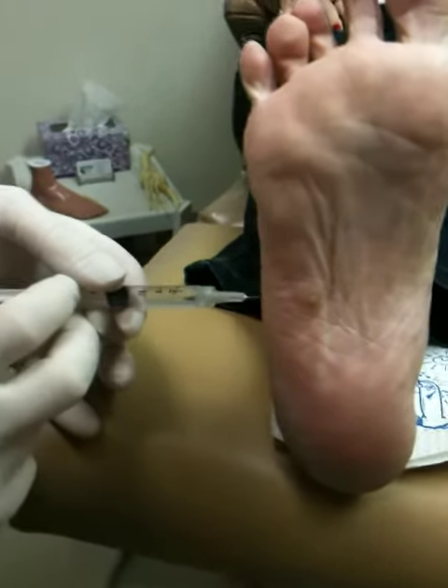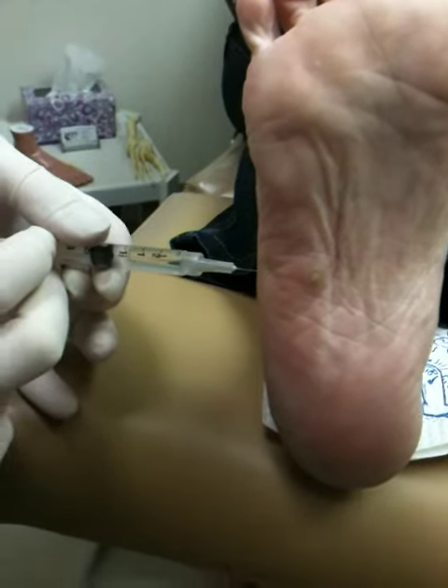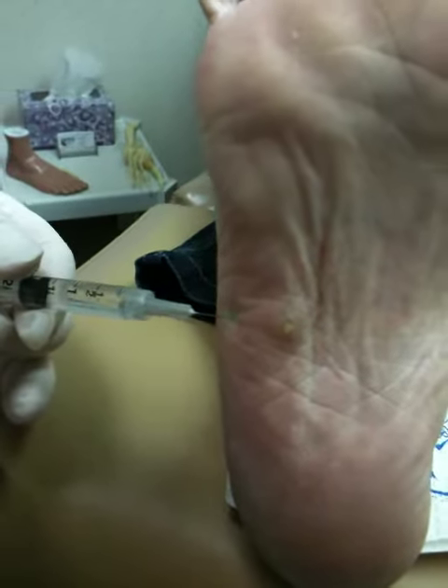We've got a benign lesion we're going to remove. I'm going to find out what it is. It's been treated with cold, with cryotherapy, for several months, and it's gotten a little smaller.